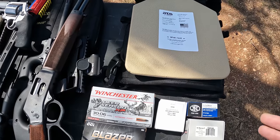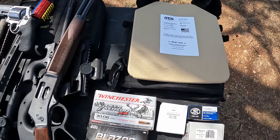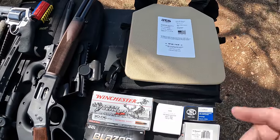If by chance the armor stops the .50 Beowulf, I might move on up to a 12 gauge sabot slug — 300 grain moving 2,000 feet per second. Let's see how these go first before we worry about that one. I'm going to wrap the plate carrier around a couple of two-liter bottles and maybe a towel, just to make sure it's snug with a soft surface behind it — more realistic than setting it on a block or a tree. Let's get this stuff set up and get started.